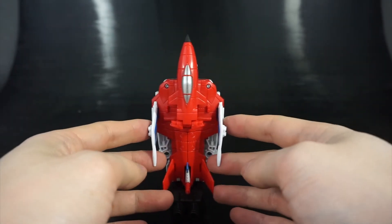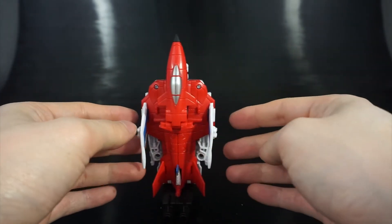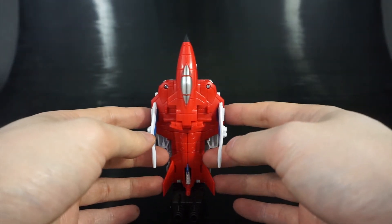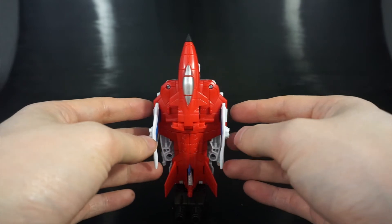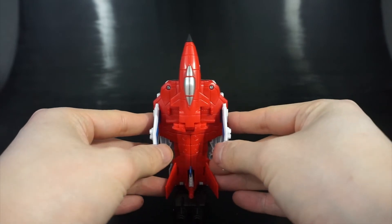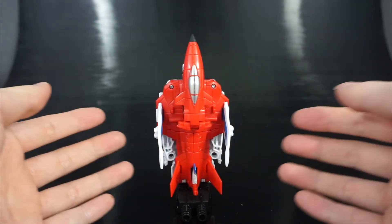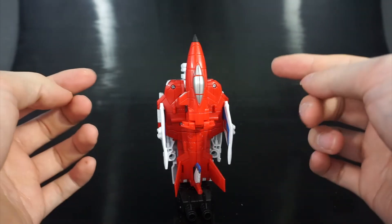This is leg mode — if you want the traditional layout for Superion, Firefly was originally the left leg in the G1 toy and show. However in this Combiner Wars iteration he's actually making up an arm. I got confused about the order — I was supposed to end in leg mode but ended up going arm mode first. Apologies for that, it's late.